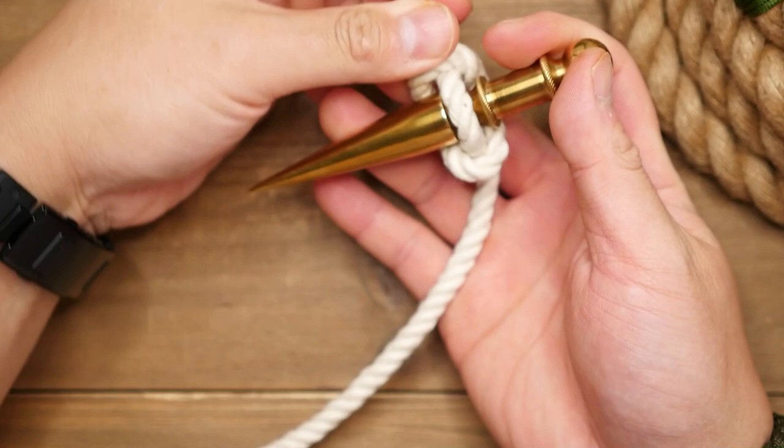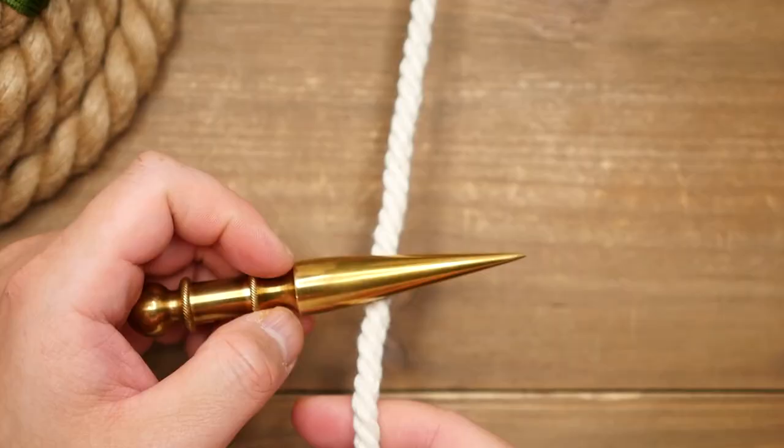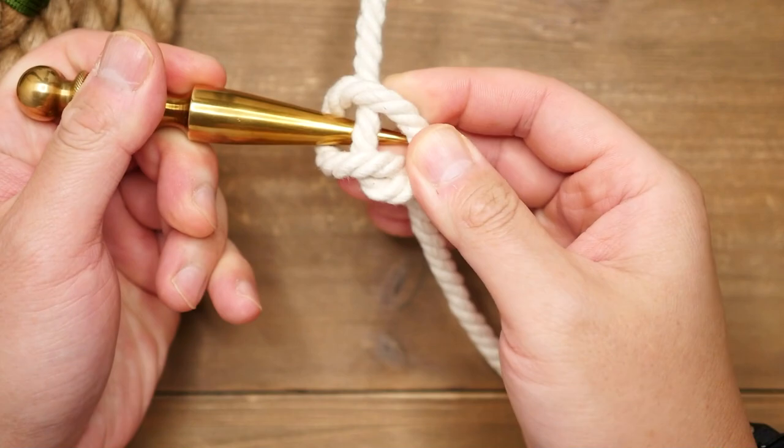Your spike is now securely attached to the rope and you have a nice grip and handle to pull on. Now here is a quick mirrored look for all you lefties out there — same process of course, but I figured it would be easier to show you a mirrored image.